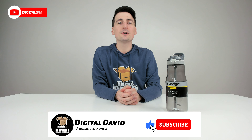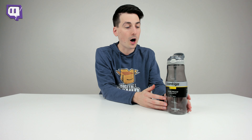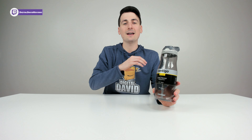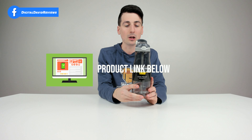Hey everyone, Digital David here. Today in this video I'm going to be unboxing and reviewing the Contigo Auto Spout Ashland water bottle. I did get this product myself and any opinion expressed in this video is strictly my own. If you're interested in this product and want to find out more about it, the link to it will be in my video description below.